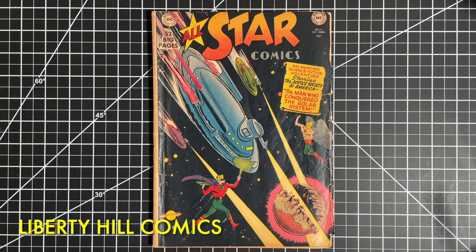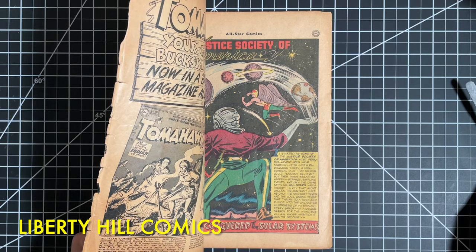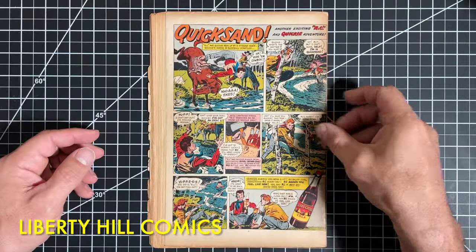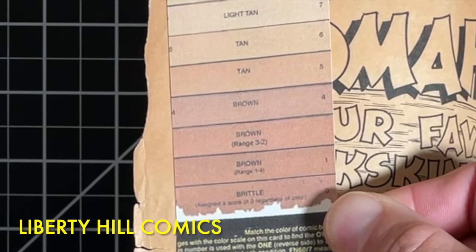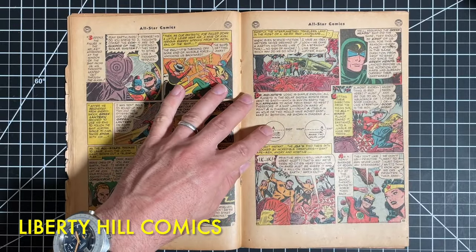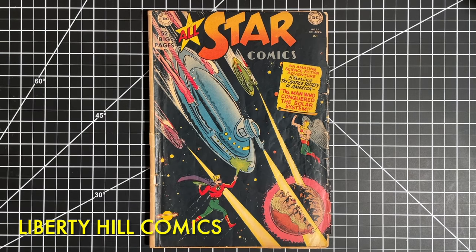In case you missed it, in episode one of this series we did a complete walkthrough of the book, assessed the condition paying special attention to any defects that affect grade, as well as use of the comic book and permanence of the paper. We determined we had a mostly solid and complete comic book that presented reasonably well and could be read with some care, but with some significant flaws — including a severe spine roll, a piece missing to the cover, some chipping along the right edge of the front cover, and a severely tanned cover to the point of the paper being brown in the most severely tanned areas.